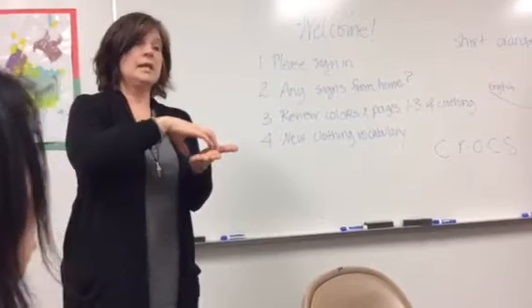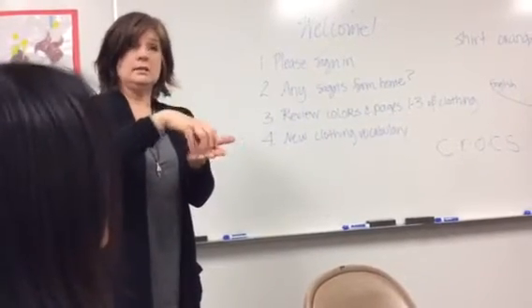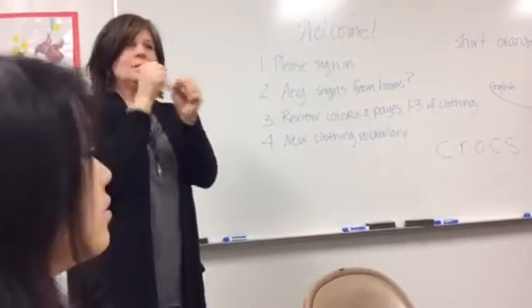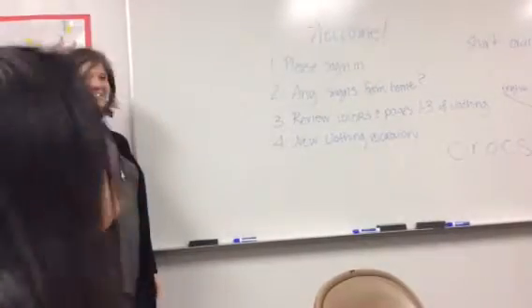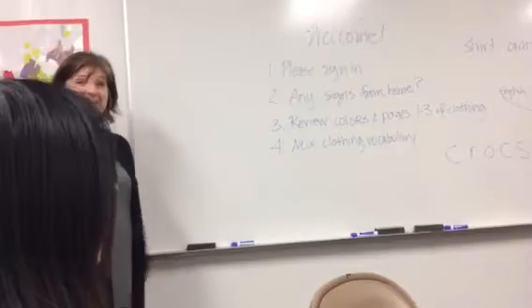Birthday, and then cake. Cookie and cake. What about balloon? Balloon. And pop. So the pop that you drink and the pop that the balloon does is the same sign.